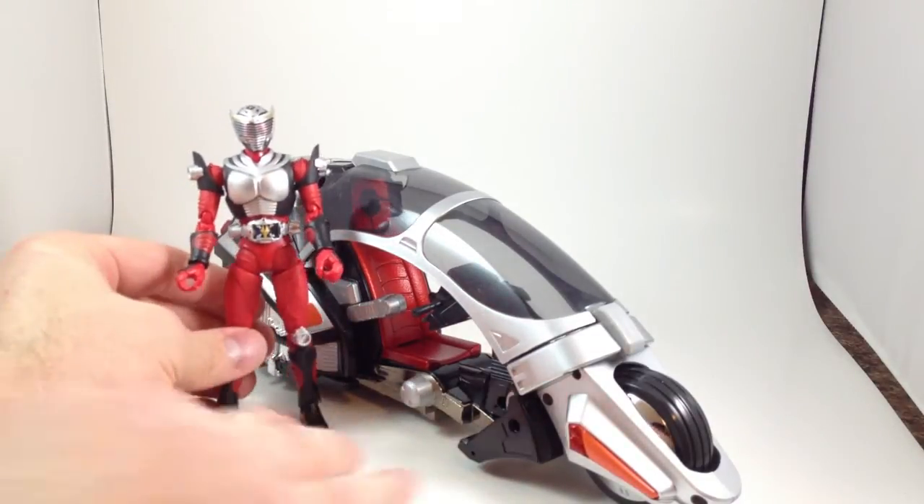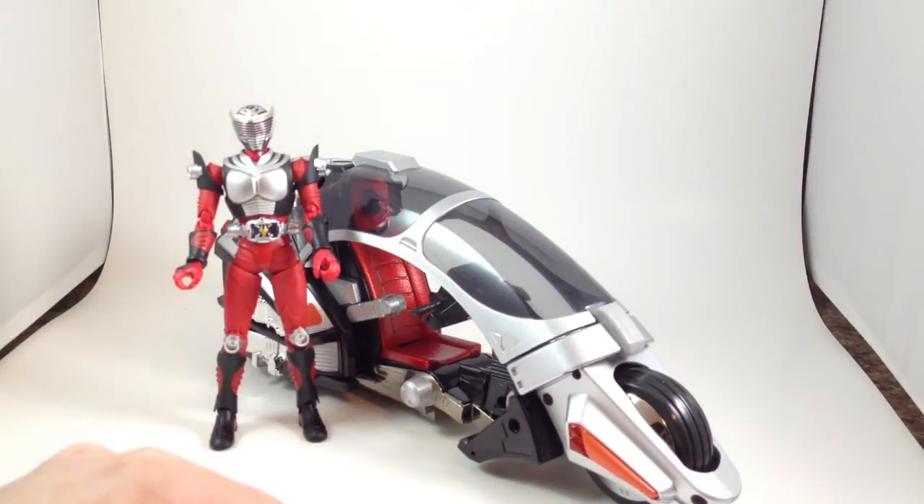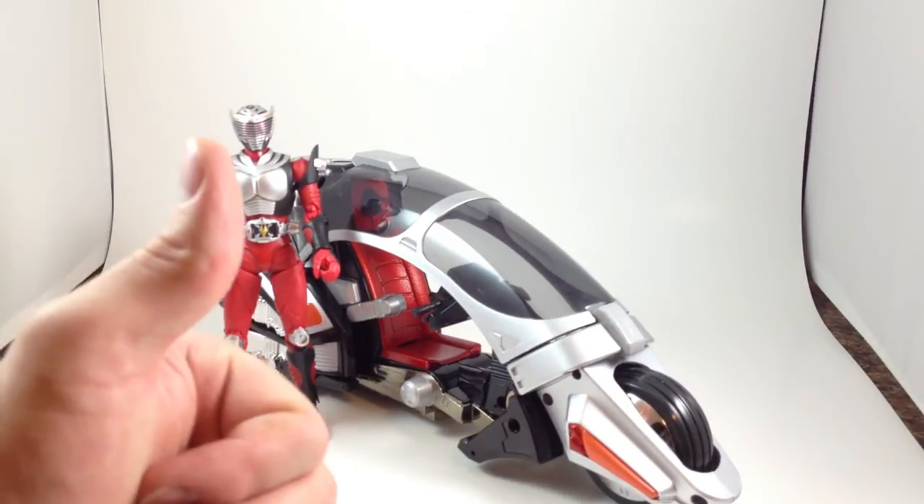I do recommend this one in the meantime. It shows up on Mandarake very rarely, anywhere between $30 and $50 plus shipping. But it was worth it and I'm happy with it.